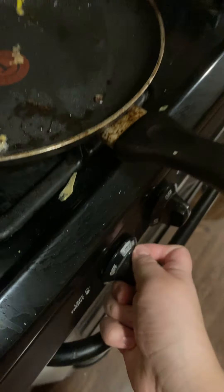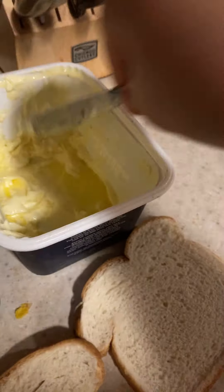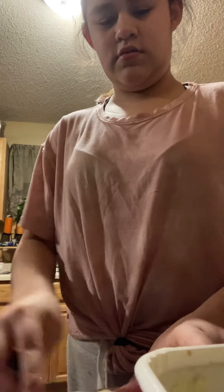First, be careful — if you're too young, go with an adult. Now grab butter and plop it on there, just a little bit, about that much. Butter that bread. You can butter your bread. My butter is room temperature so that works fine.